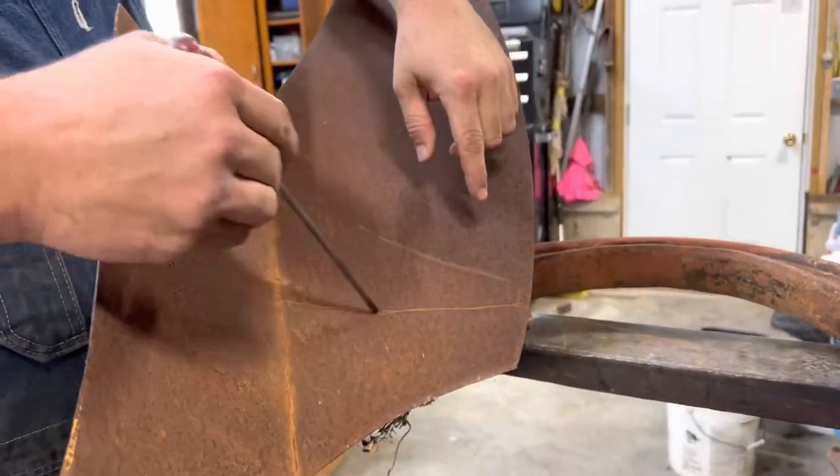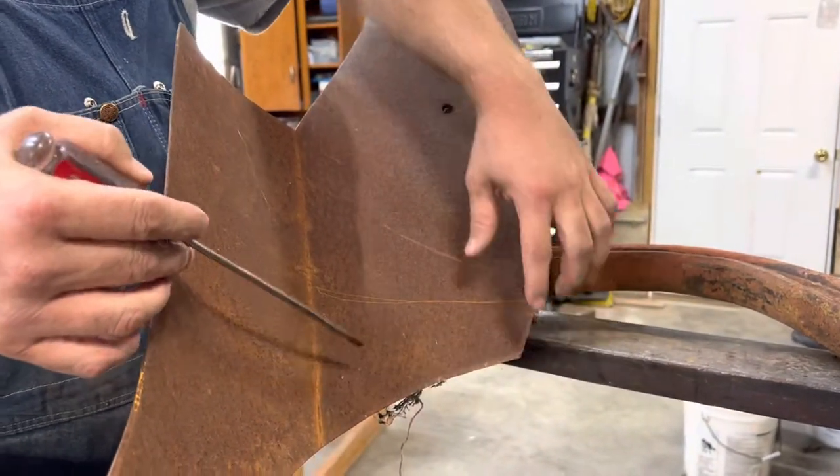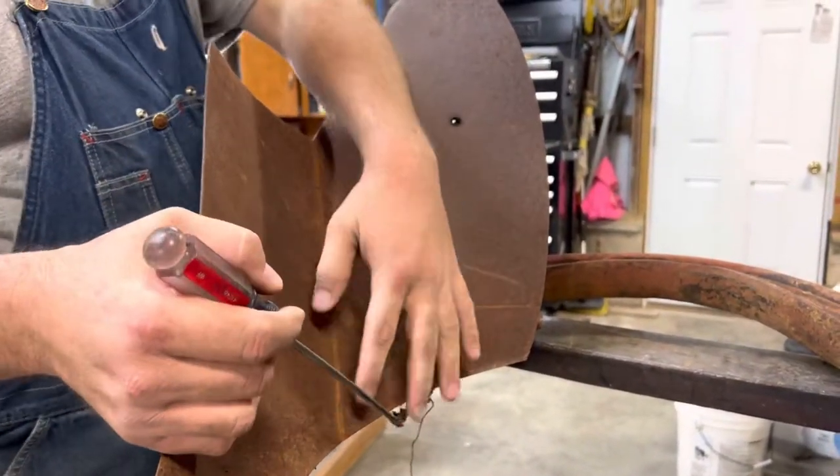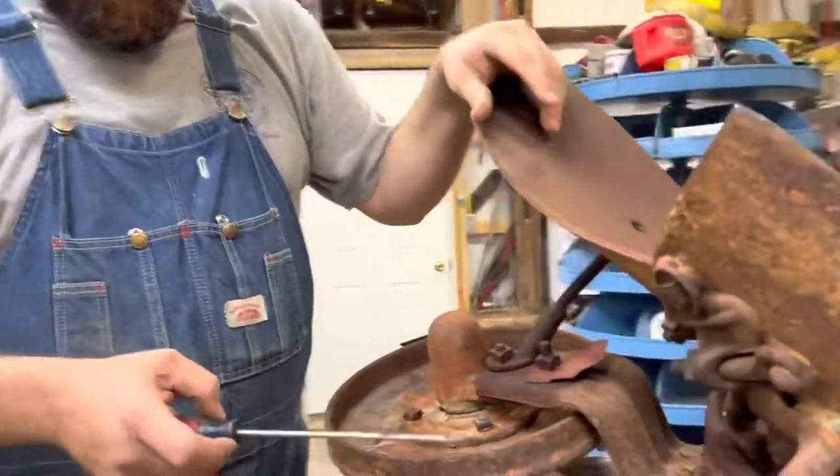Newer plow bottoms have a replaceable shin piece here at the leading edge of the moldboard. This one, however, does not — it's all one piece, so that's what makes it a conventional plow bottom. But back around here, before we get too sidetracked...